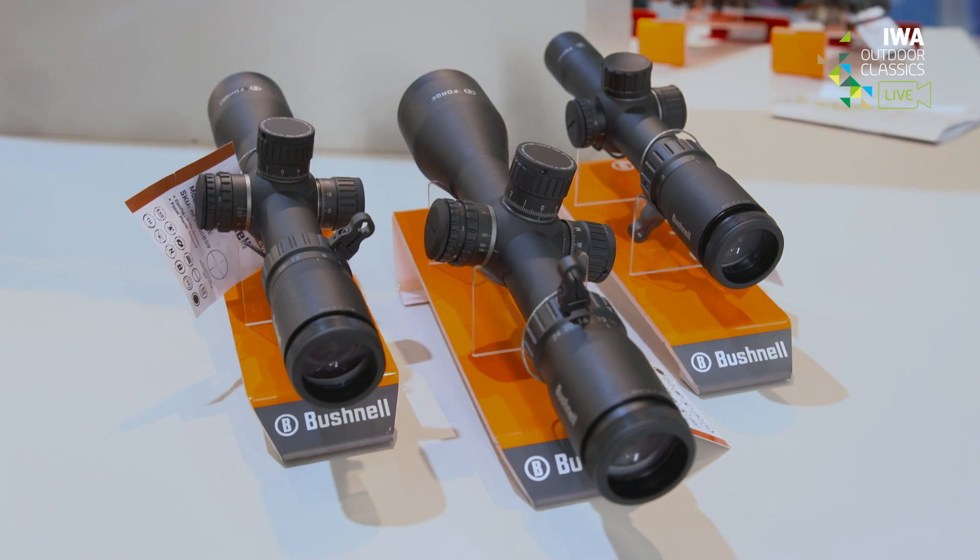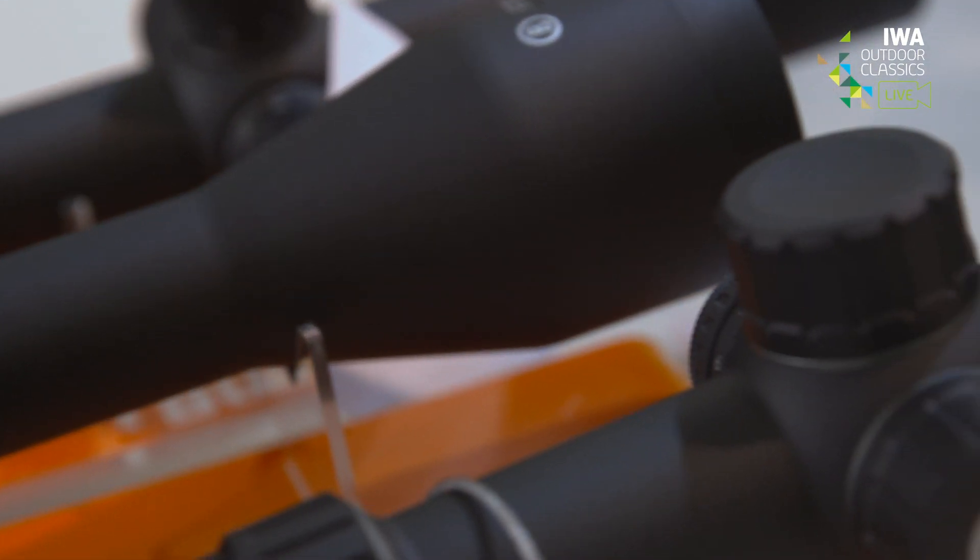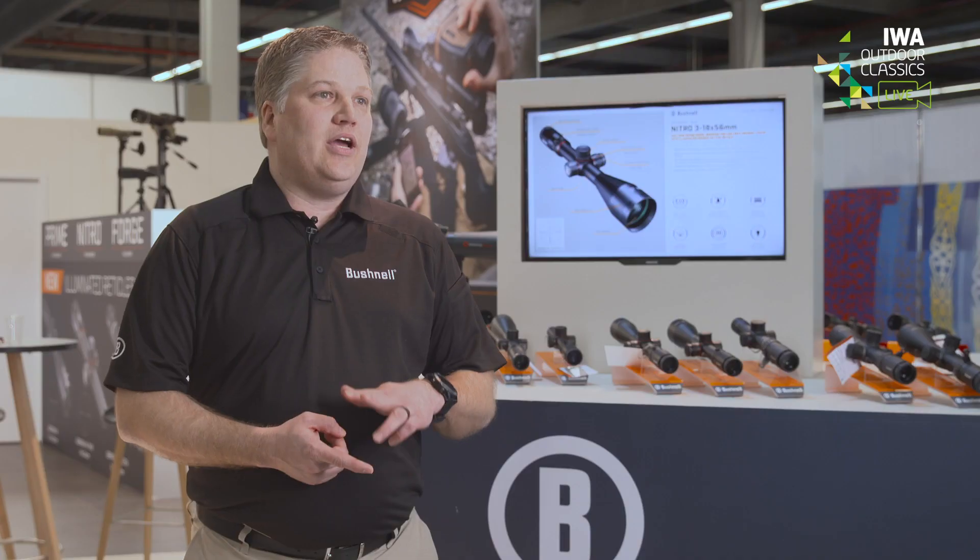The top family is called Forge. It features an eight times magnification range and has a 34 millimeter tube. It comes in three configurations: a 1 to 8, a 2 to 16, and a 3 to 24 by 56.